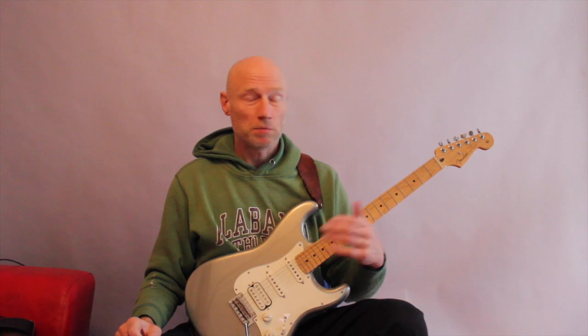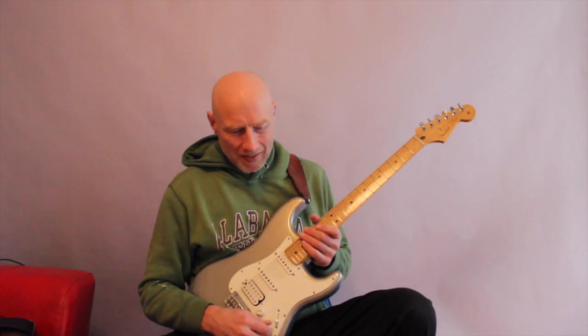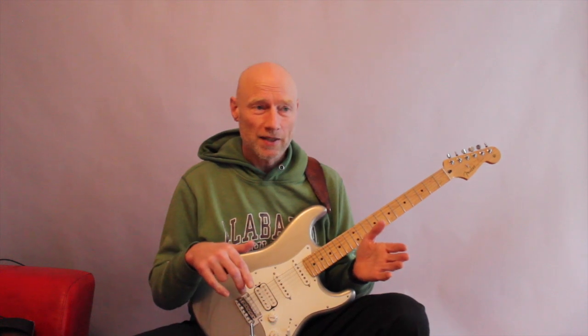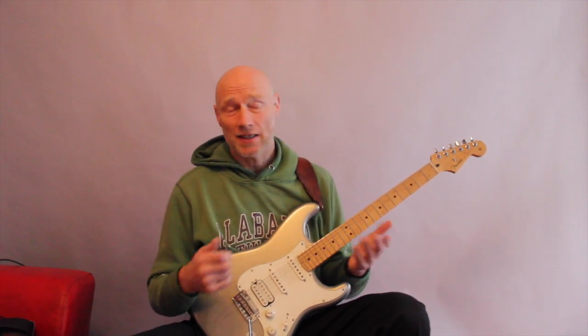Because obviously I can't see what he's doing. I get an idea of something - if it's sweep picking something, legato, tapping, whatever. And then I have two options: either a way where I play so that it fits into my style or my technique.